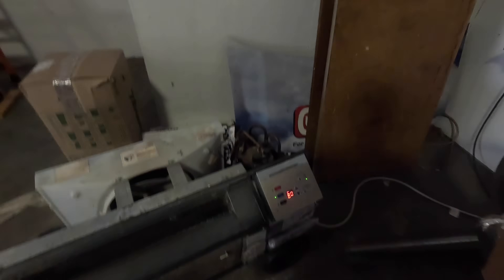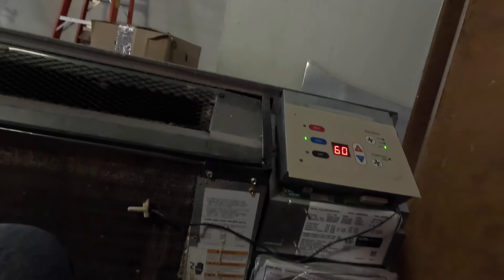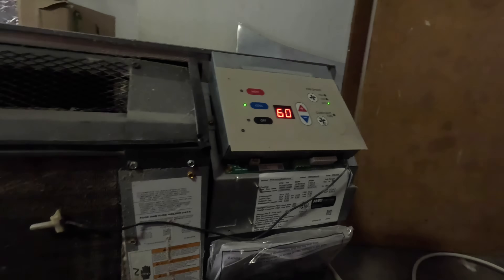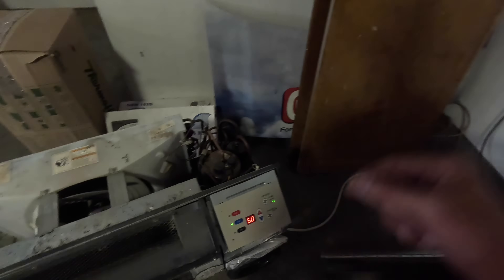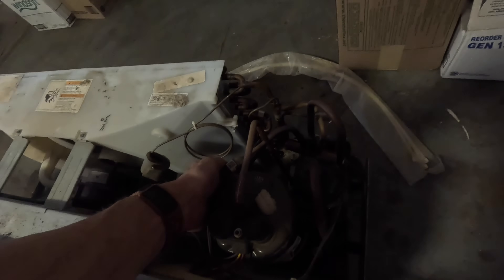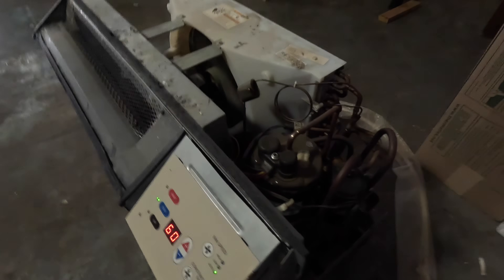Hopefully that compressor will come on. Because when I heard it come on earlier it just was not cooling. I'm gonna wait a little while and see how it goes. Alright, I hear that fan - did the condenser fan motor come on? The compressor's not running. So I never heard the compressor come on. Let me get my tools and we're gonna start taking this apart.